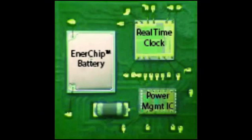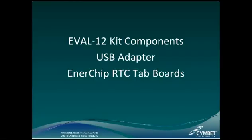Let's take a look inside the part. This internal photo of the Enerchip RTC shows the Enerchip rechargeable solid-state battery bare die on the left, the real-time clock bare die in the upper right-hand corner, and the power management IC in the lower right-hand corner. The Enerchip RTC is an excellent example of how Enerchip solid-state batteries can be combined with other integrated circuits in a single package.